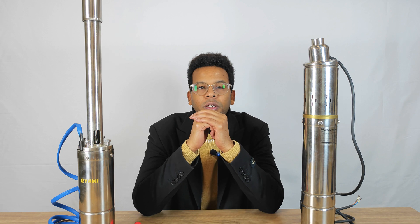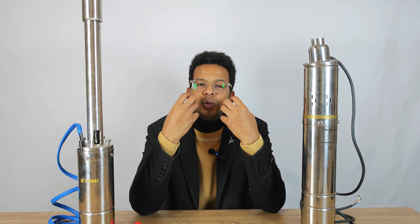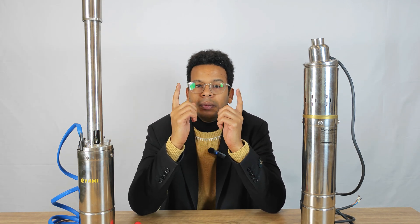Hello everyone, welcome to YAMI Solar Pump video channel. I'm Ben and today we're going to reveal the difference between the traditional screw pump and YAMI Helico-Rutro Pump, not just in terms of appearance but also in terms of innovation of the internal structure. Without delay, let's get started.